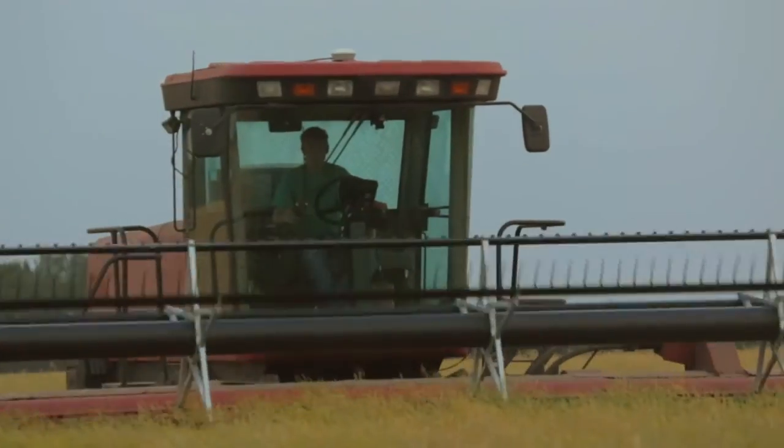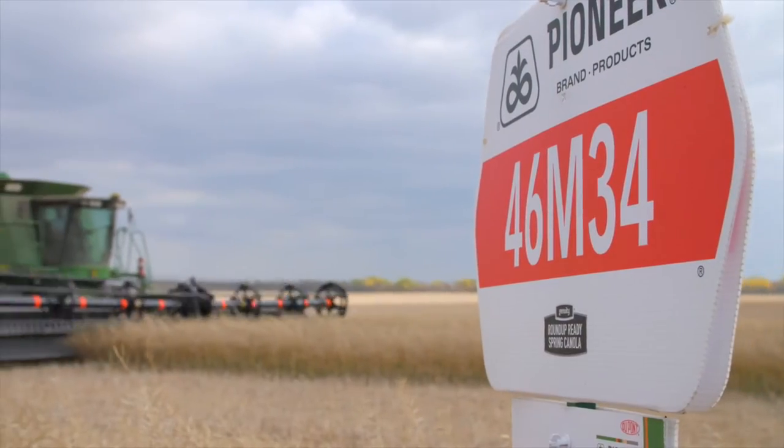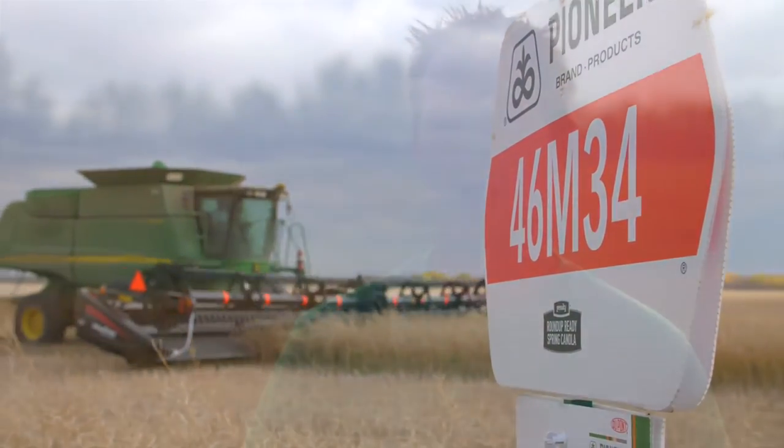I service agronomic information to my customers. In our local area here, growers typically swath their canola. There's a lot of interest in straight cutting as guys get equipment that's capable of doing it. I'd say about 20% of guys are straight cutting or looking at straight cutting seriously.